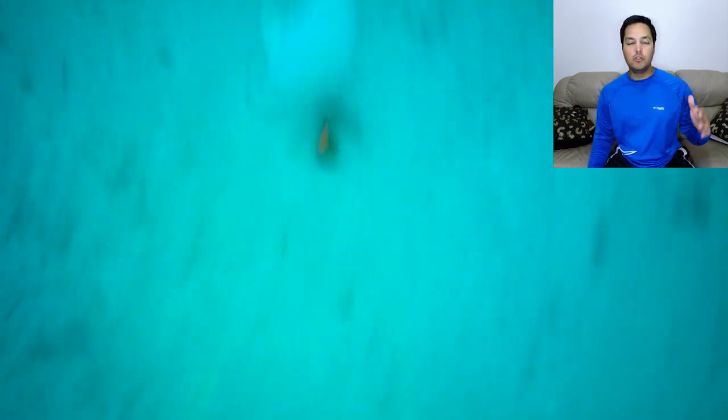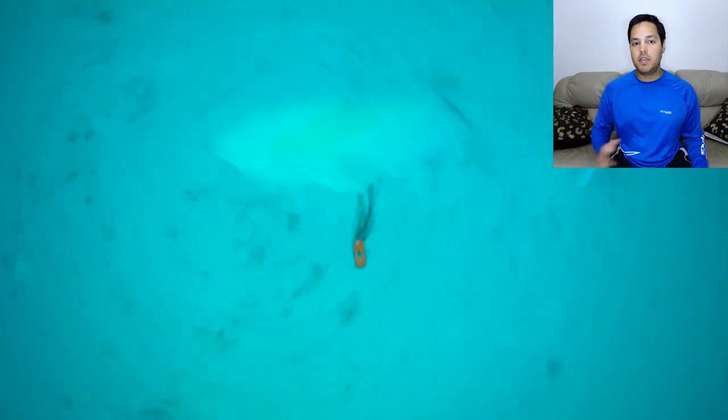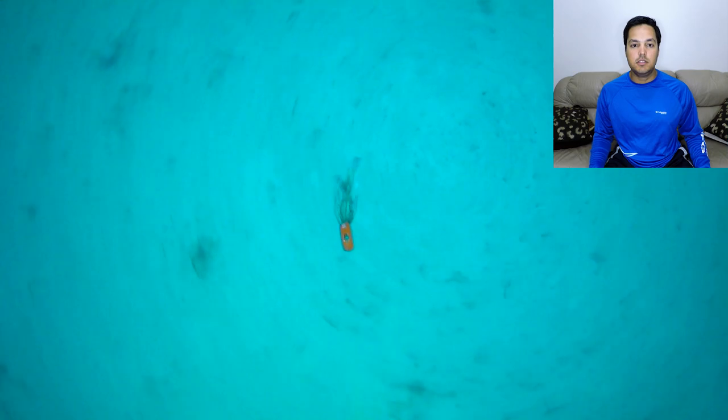So this part was really unexpected. Look at those numbers — there are so many Almaco Jacks. I mean, I have fished this spot many times and we catch one or two, but I never expected there to be this many surrounding the kick.